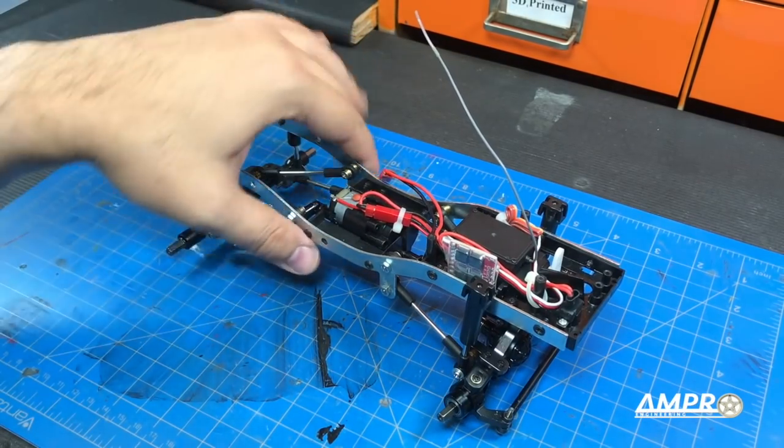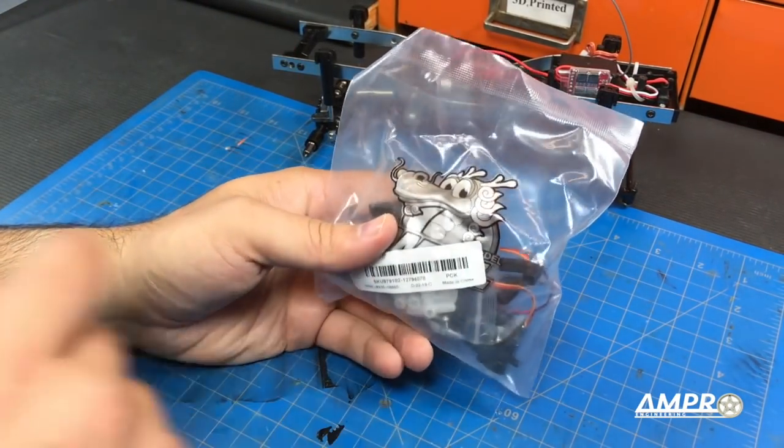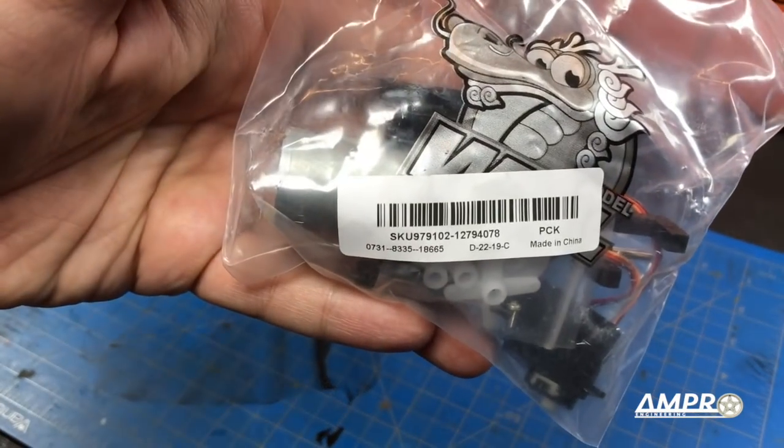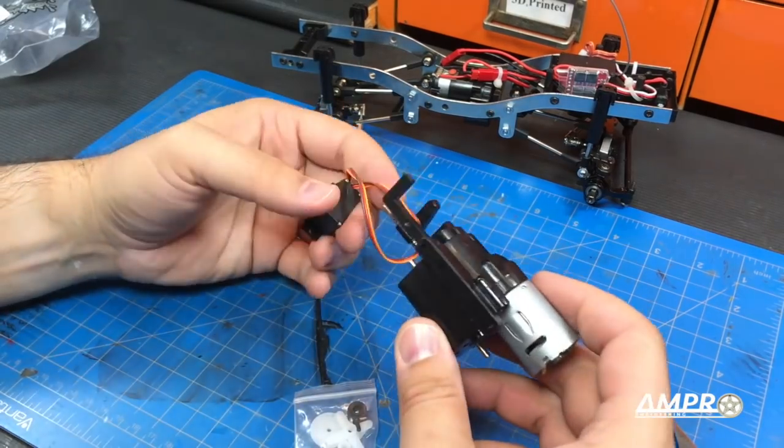What I want to do is swap this transmission — this is the standard one with the standard motor — for this two-speed one. This is a WPL product, as we can see right here. That is the part number if you're interested. I purchased this off of Banggood, and here we have it.